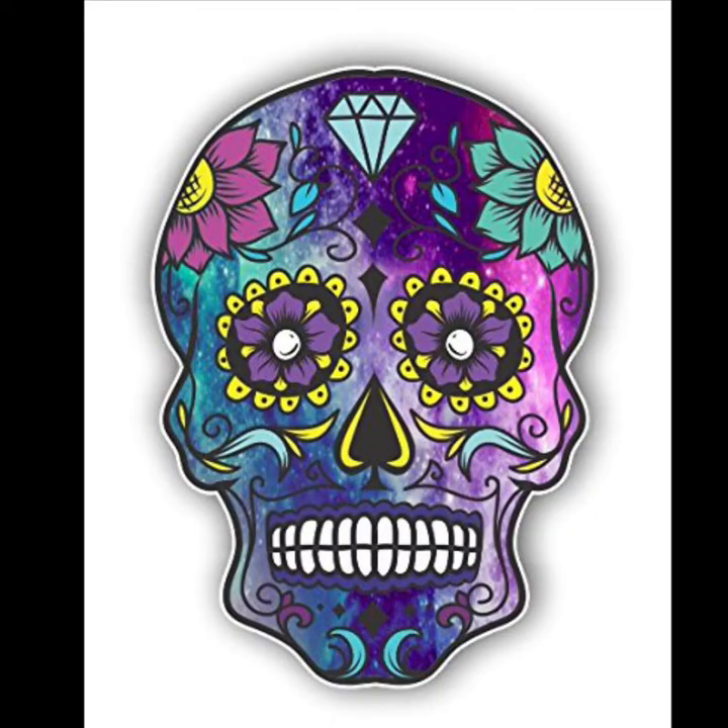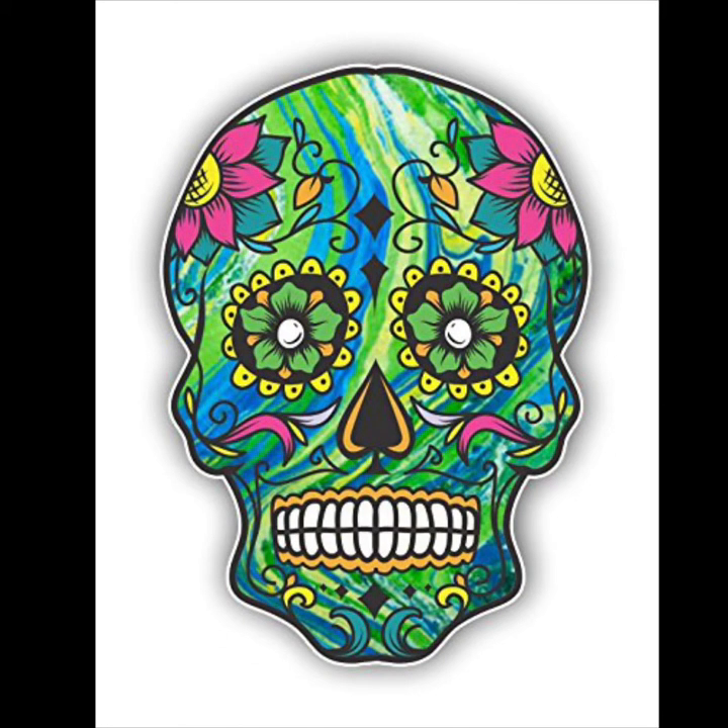Day of the Dead is an extremely social holiday that spills into the streets and public squares at all hours of the day and night. People dress up as skeletons — that's part of the fun. People of all ages have their faces artfully painted to resemble skulls, mimicking the Calavera Catrina, and don suits and fancy dresses. Today, we will be creating our masks inspired by this celebrated holiday.